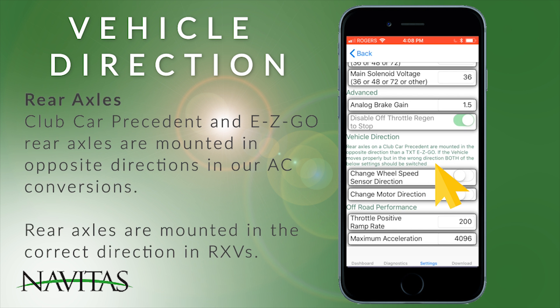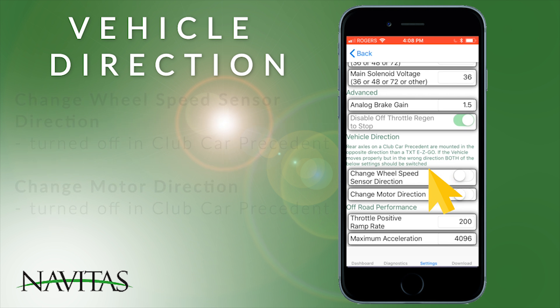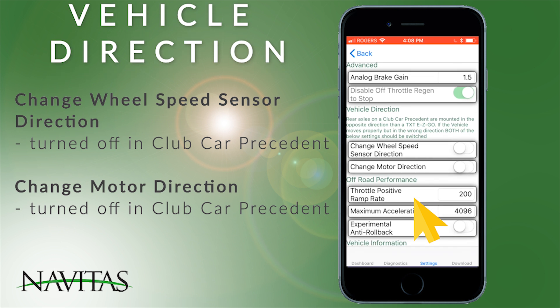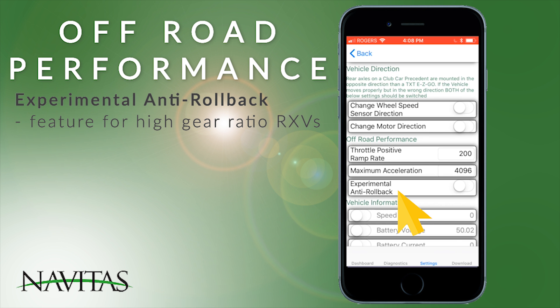For vehicle direction: the rear axle of Club Car Precedents is mounted in the opposite direction than a TXT or EZ-GO. These settings are for our AC conversions. For RXV, if the vehicle moves smoothly but in the wrong direction, both the wheel speed sensor direction and motor direction settings should be switched at the same time. For Club Car, both are turned off. For off-road performance, the throttle positive ramp rate shows the torque ramp rate, the maximum acceleration shows the maximum torque you will ramp to, and the anti-roll back is a feature for high gear ratio RXVs.